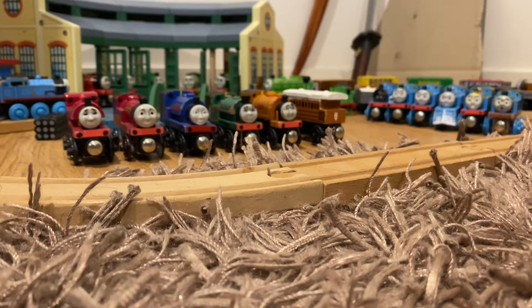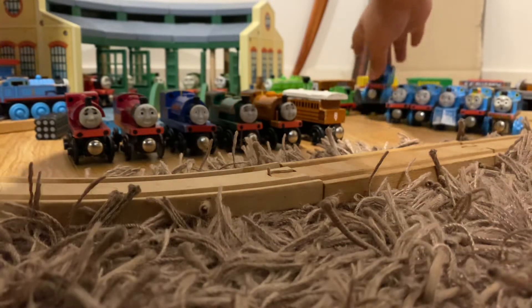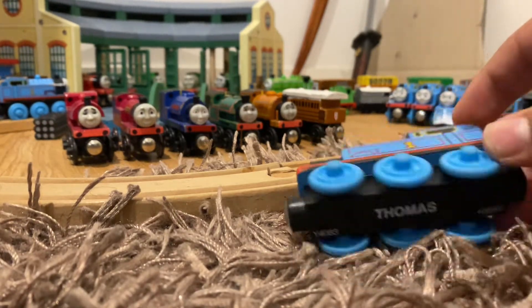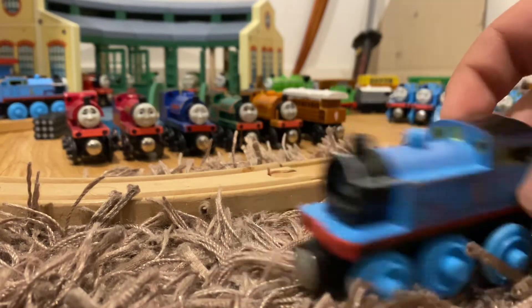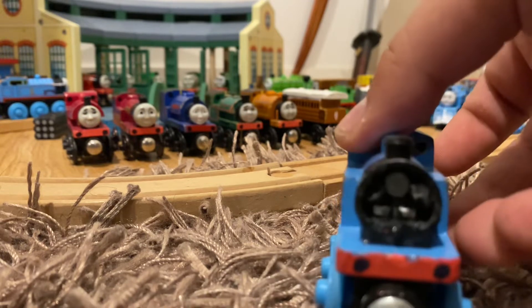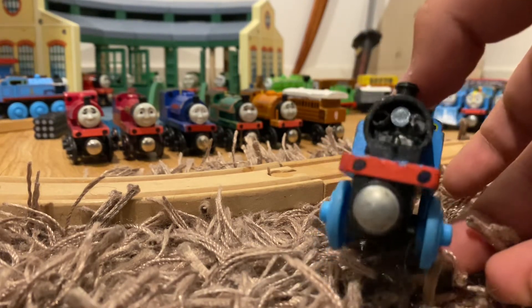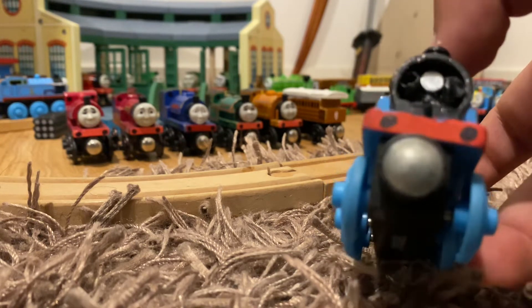First off, I'm going to show a change that I made to a Thomas that I'll show off in a later video. This is just a stock standard Thomas and I decided to remove the face — I removed the face to use it on a Bachmann Thomas.